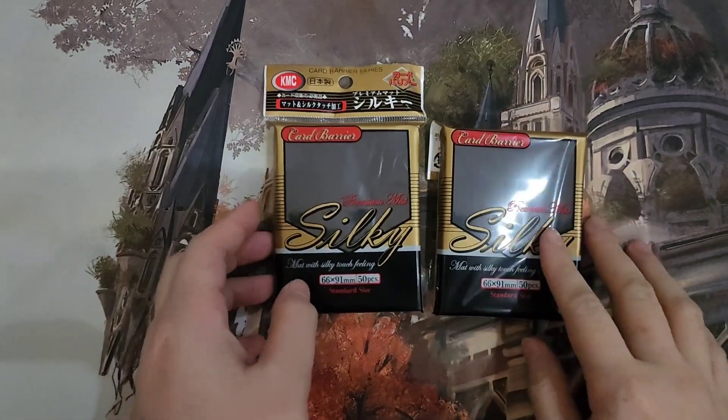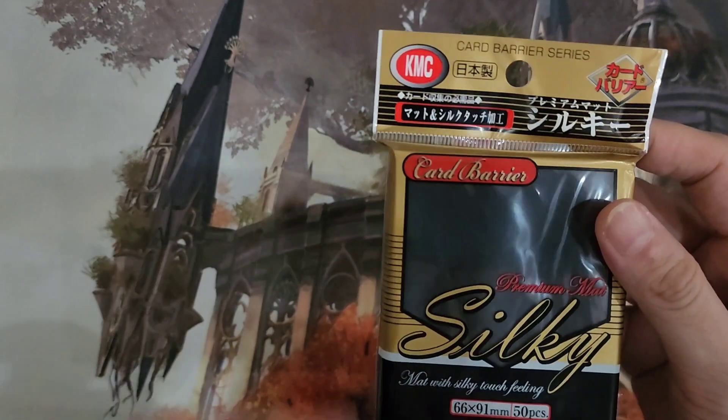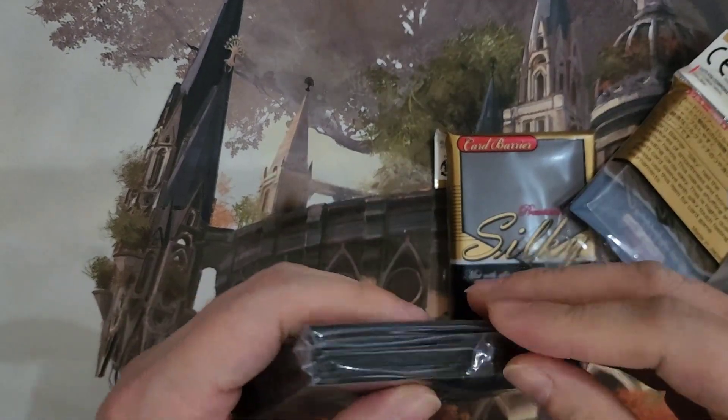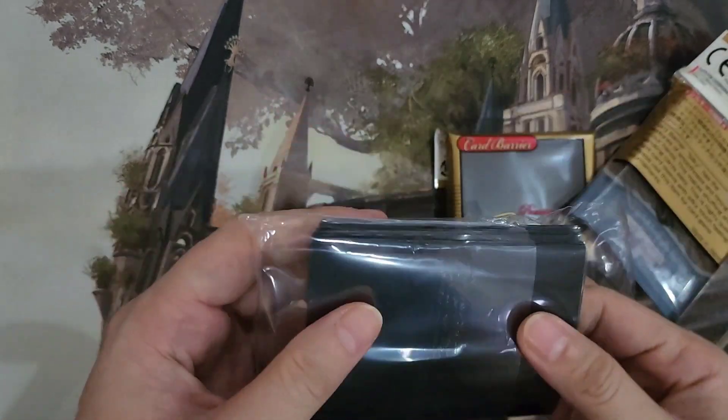BCG fans, welcome to a review video. This is the review of the KMC Card Barrier Premium Matte Silky. These are black sleeves. Let's take a look before we sleeve them up and then have a review.